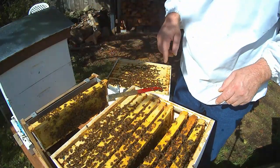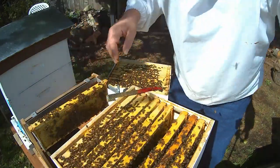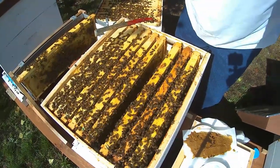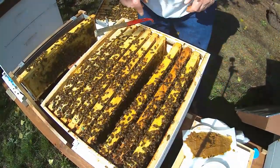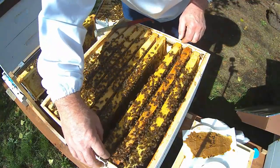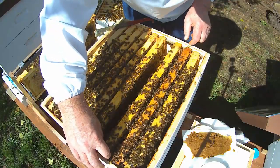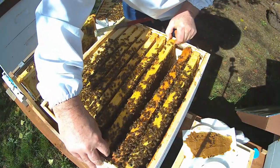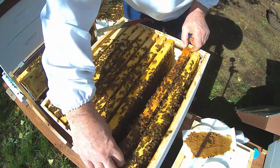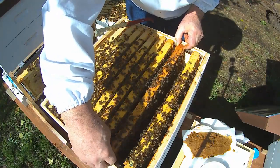That looks like it's all honey. I don't think I need to actually look any deeper. They look like they're in really good shape. The bottom box I can see from here is just crammed with bees. So I think I'm going to close these girls up and call it a day for this hive.